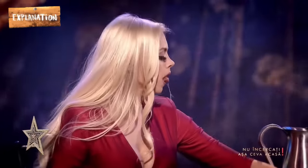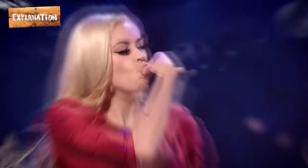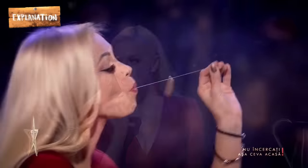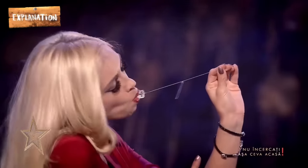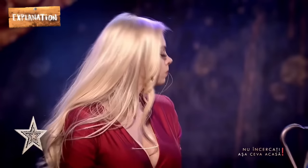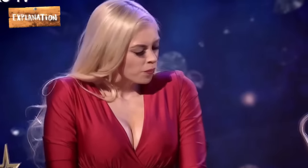After swallowing the thread, the magician can be seen moving her fingers toward her left cheek in search of the thread connecting the four blunt blades. Once she finds the thread, she pulls it out of her right cheek with the blunt blades knotted to it. The bluntness of the blades knotted with thread explains why she pulls them out from her mouth without cutting herself. Hence, Chloe swallowed the thread to trick the audience into thinking she initially swallowed the blades and knotted them magically.